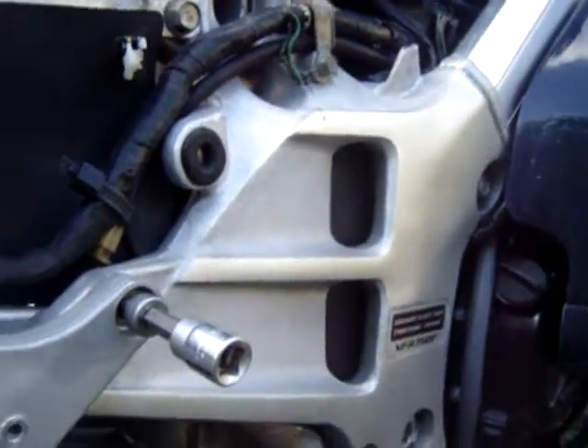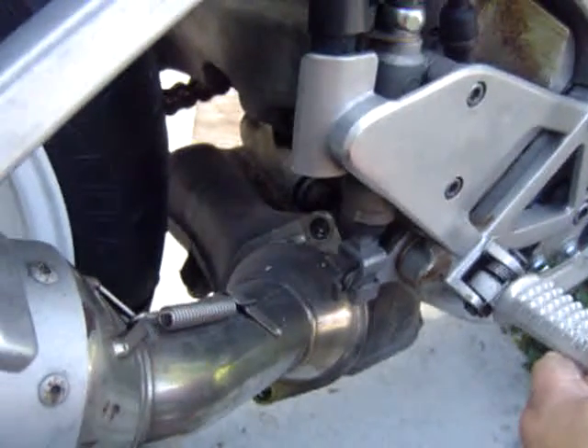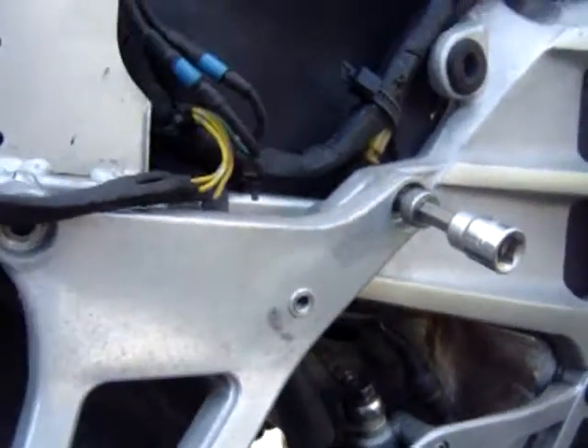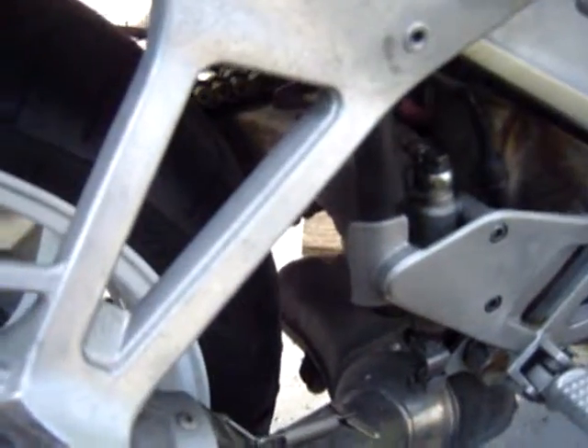Go ahead and loosen them so that you can — if you can see that — pull them out and get to the 14-millimeter bolts. Then what I do is take the whole bracket off, and the bracket I'm talking about is the passenger foot pegs.